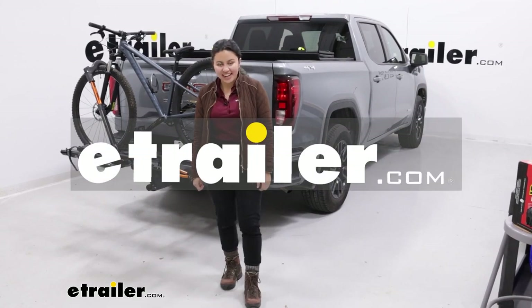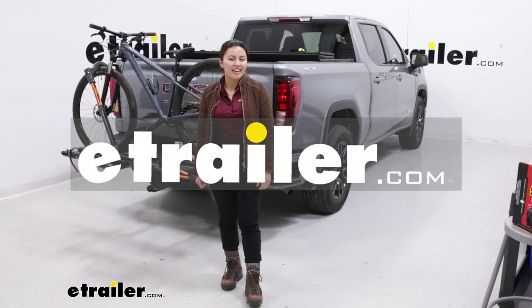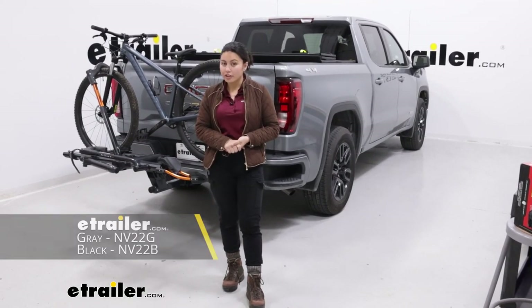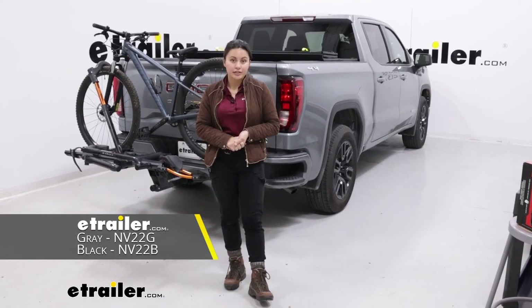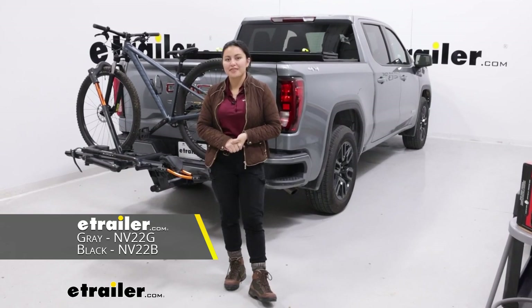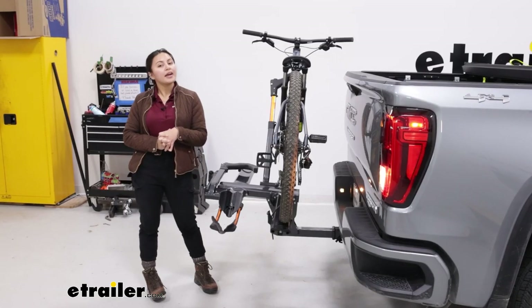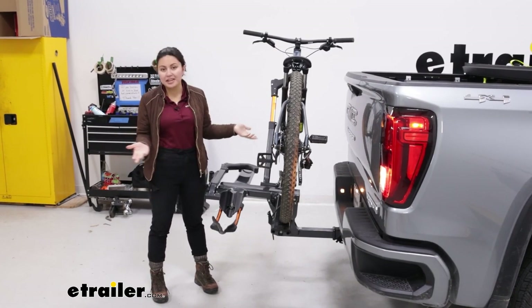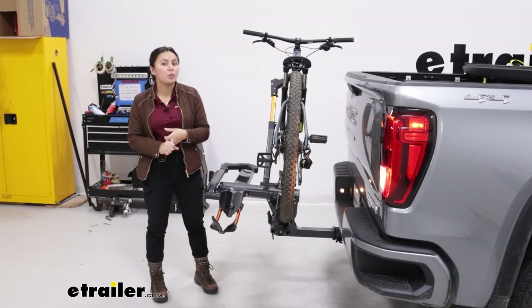Hi everyone, it's Evangeline here at E-Trailer. Today we have the Kuat Envy 2.0 platform rack and we're going to take a look at how it fits our 2023 GMC Sierra 1500. The Kuat Envy is a super popular bike rack because it fits pretty much any bike of different shapes, sizes, and weights.